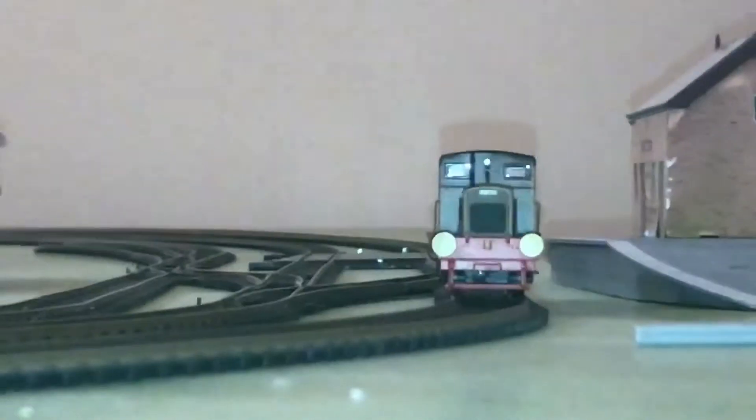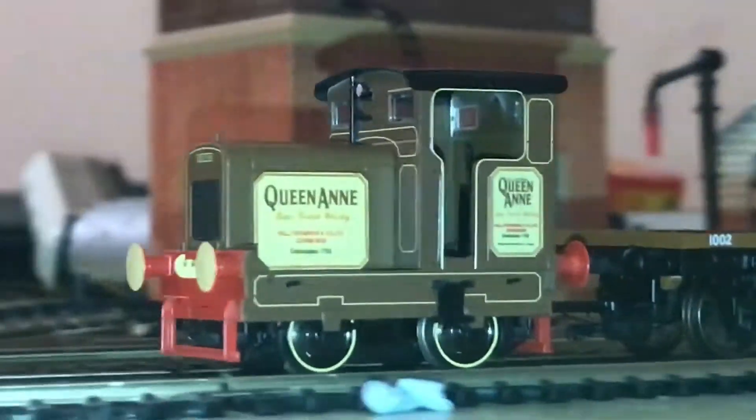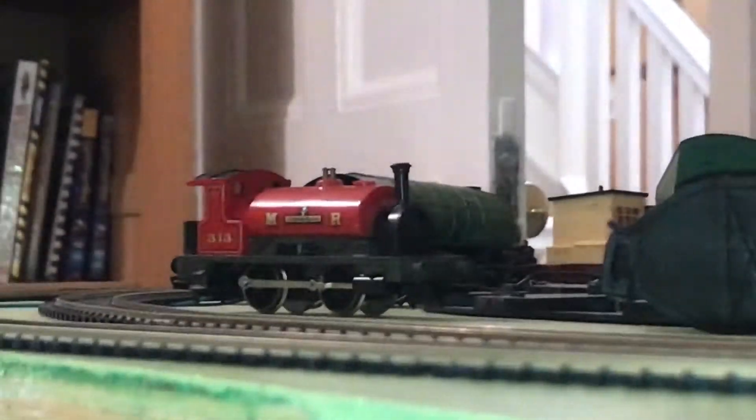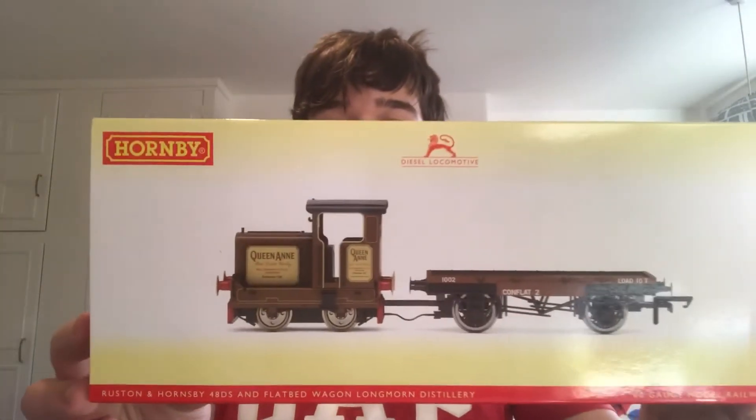Hello guys, it's ScotchGuy, and today we're reviewing another Hornby loco. This loco is the first one I've ever had of it — I just bought it the other week and it came today. It will be my 15th loco and my second ever diesel, and it is the Hornby Ruston 48DS in Queen Anne livery.